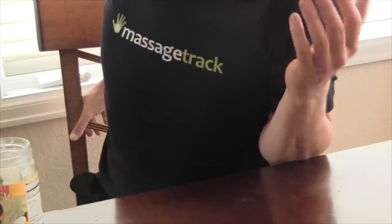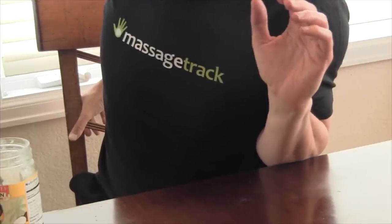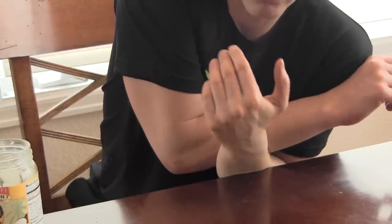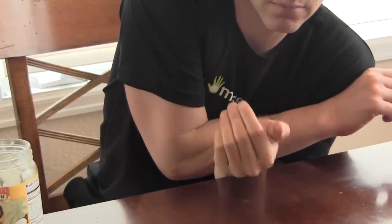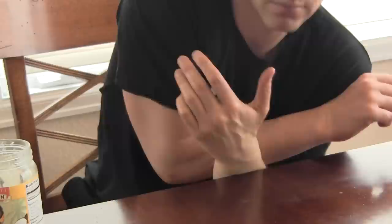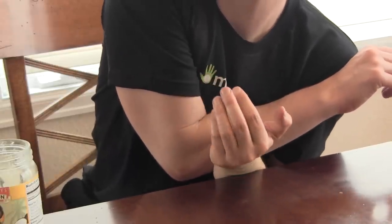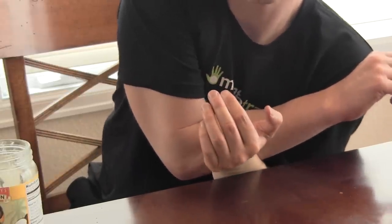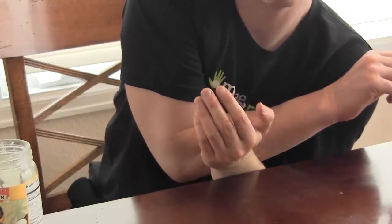Notice that as I work my forearm on the edge of the table, I'm occasionally twisting my hand and also going through the same range of motion of the wrist as I did previously on the top of the table. You'll see also that I use my other forearm to get better leverage and apply more pressure against the table. Note that when I get near the wrist, I rock from side to side a little bit to rotate the wrist and work the side angles as best I can.